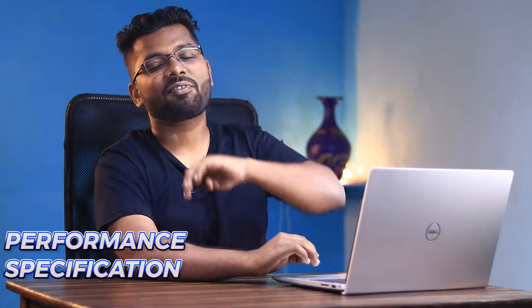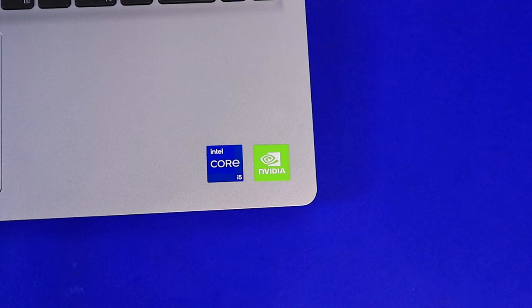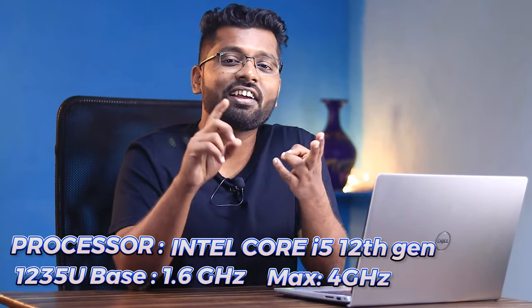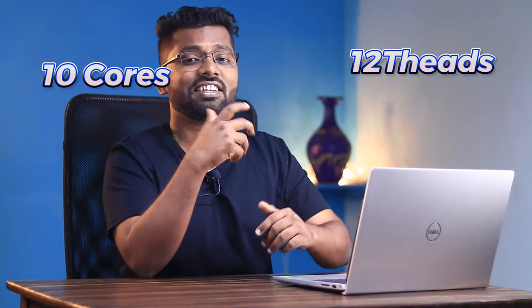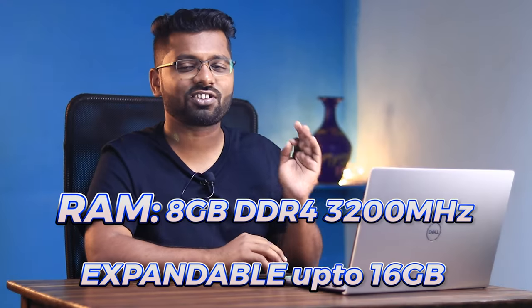For performance and specifications, the processor is an Intel Core i5 12th generation 1235U with a base clock of around 2GHz and a max boost up to 4GHz. This has 10 cores and 12 threads split between efficiency and performance cores, which is good for power efficiency, though it does get really hot in daily workflow. For RAM, we have 8GB of DDR4 at 3200MHz, expandable up to 16GB with one empty upgrade slot.